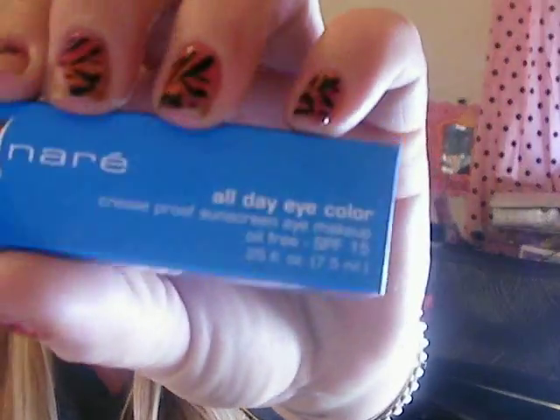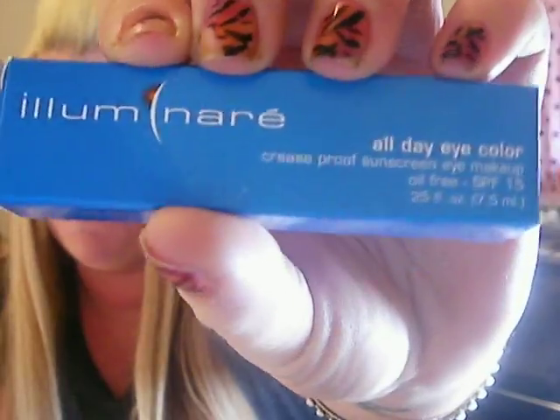Check out Illuminare all day — I call it crease-proof, fade-proof, long wear with SPF 15. I hope you guys get to check out illuminarecosmetics.com. I'll be back in a little bit with a hair review on a Yaki extension I'll be showing. That's pretty much all I've got — I hope you guys have a great Sunday. Thank you to Illuminare Cosmetics. Bye guys!